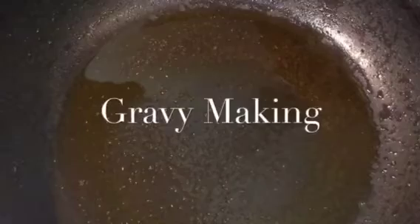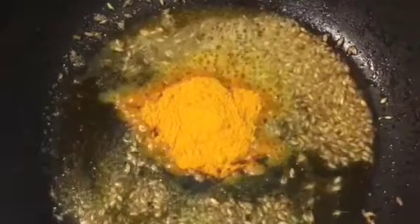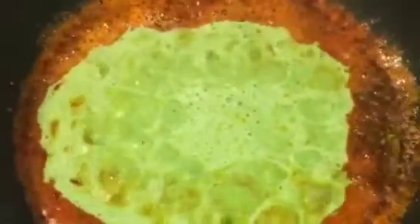Now in the same oil put cumin seeds or jeera seeds and hing or asafoetida. Let them crackle. Now add one teaspoon of haldi powder or turmeric powder and one teaspoon of Kashmiri red chili powder. Mix it. Now add the green paste into it and mix it.